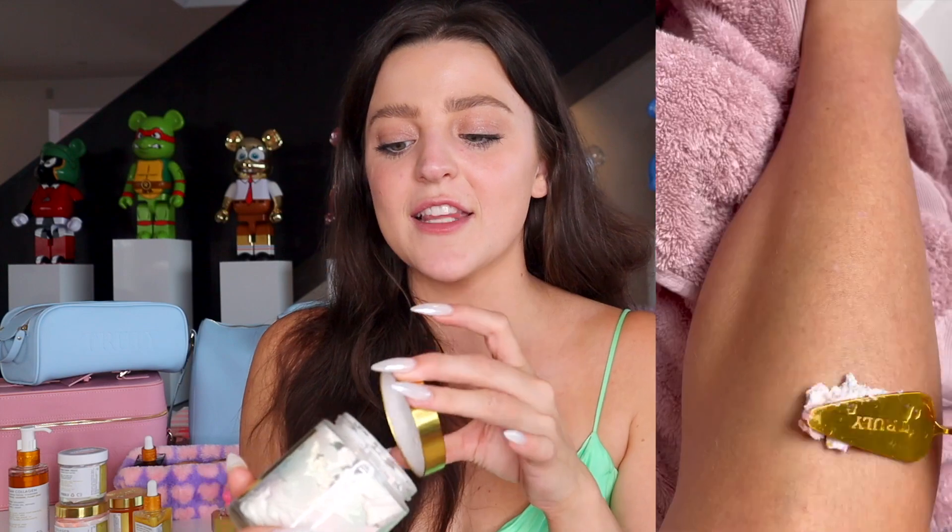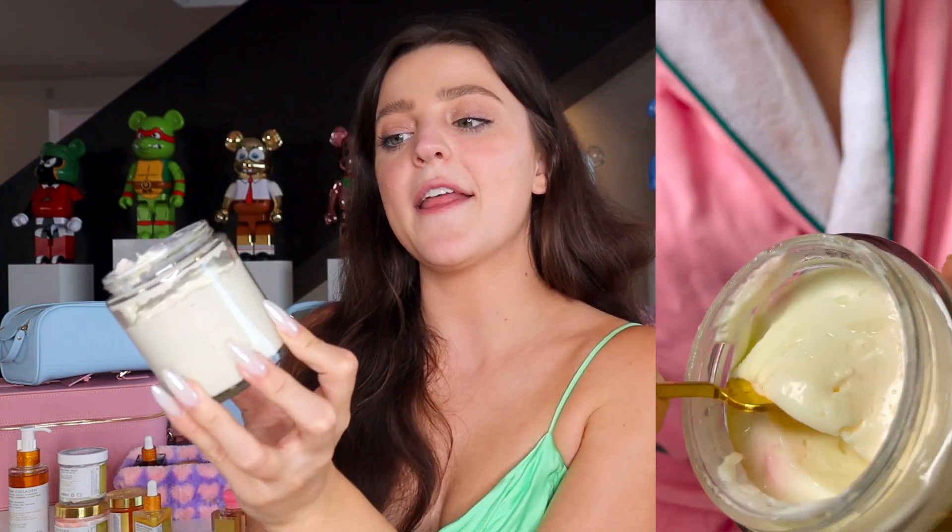The other line in the Full Body Treatment is our Cake Maker Collection. The Cake Maker line targets sagging, stretch marks, and also intensely hydrates the skin — especially the leg and booty area. It smells literally just like cake batter, and if you love that scent, you're going to love this. It also comes with our Cake Maker Serum and our Cake Maker Butt and Leg Cream. The full body treatment kit is also perfect for anyone who's obsessed with our acai, bibis, or Buns of Glory collections and wants to switch it up for the fall and winter season.